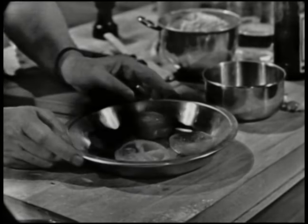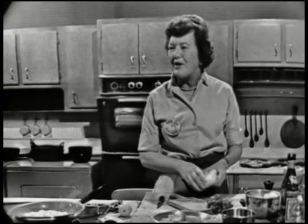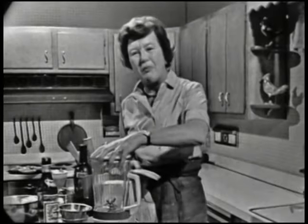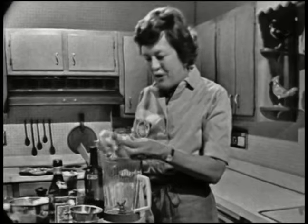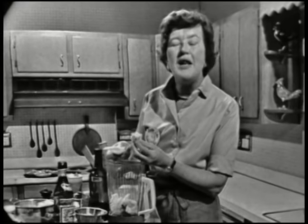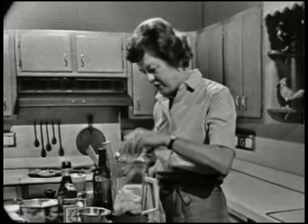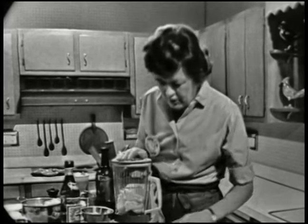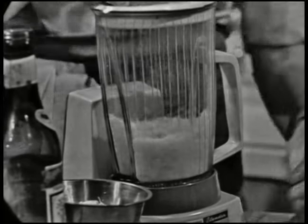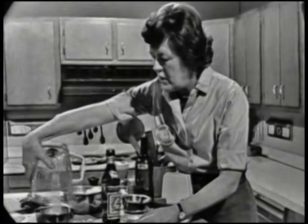We're going to cover the tomatoes with breadcrumbs and garlic and parsley. And this is a very quick way to make breadcrumbs in the electric blender. I've got two slices of a homemade type of bread — don't get that Kleenex kind that you can squeeze and your fingers meet, because it doesn't give enough body. Just turn it on full. And there you are. That goes into a little bowl.